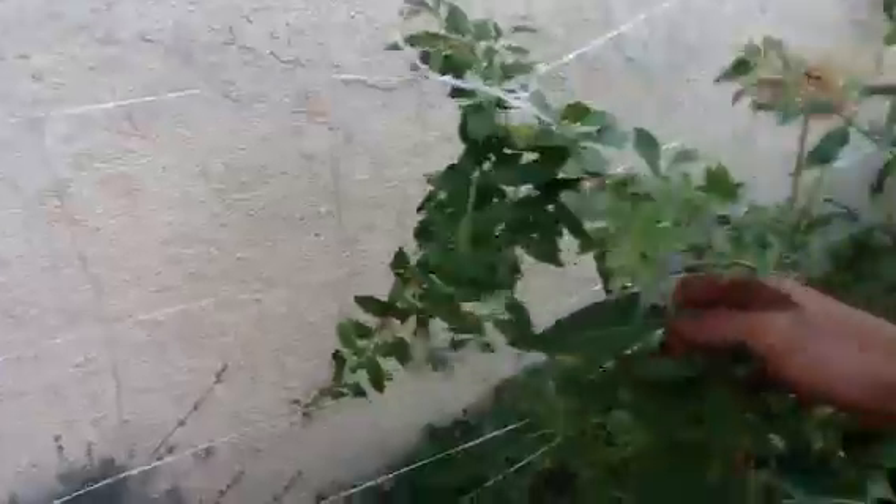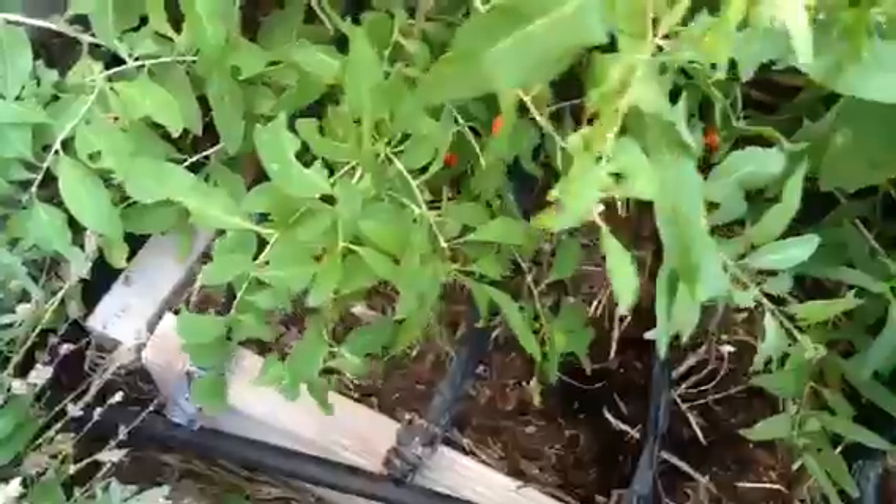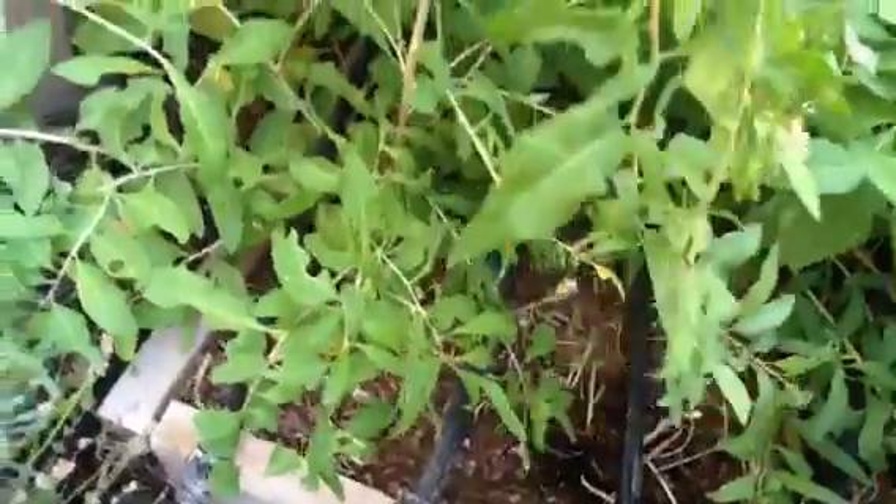What did you give her? She got azomite, and you can see the mulch layers mostly. Red volcanic soil here in southern Utah.